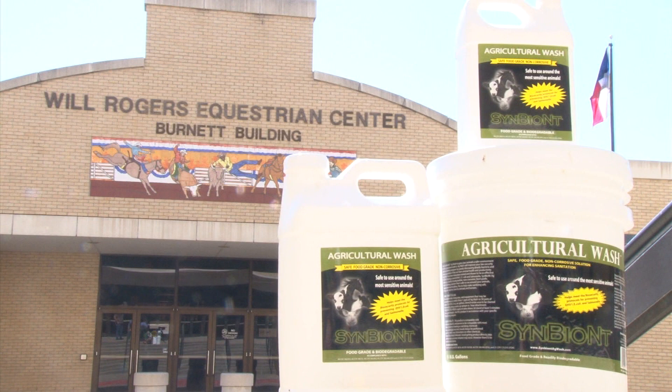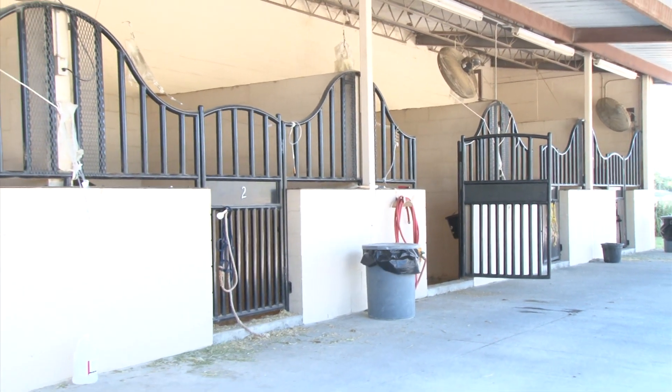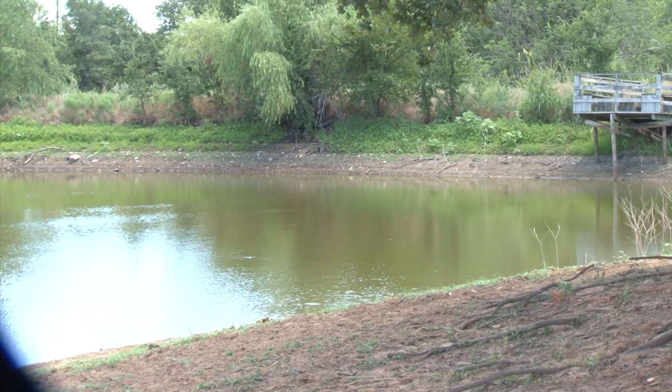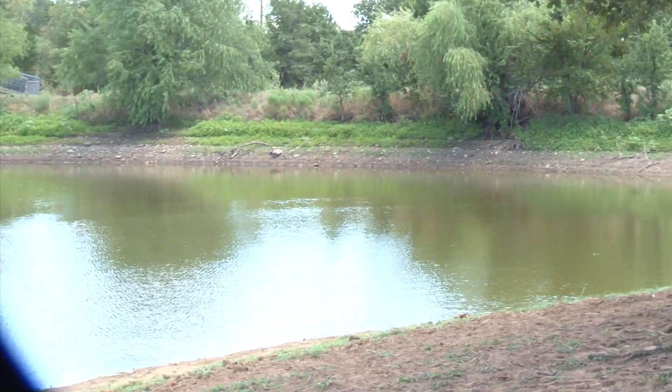Depending on the use, Symbiont Ag Wash can be used straight or diluted up to 1:50 with water. We use Symbiont after a horse goes home — the stall is stripped, the walls are sprayed with Symbiont, then hosed down, then reapplied and left on. Symbiont Ag Wash is biodegradable and safe for runoff to go down municipal drains and into septic tanks. When applied to soils via sewage sludge, it biodegrades quickly and has a half-life between 7 and 21 days.